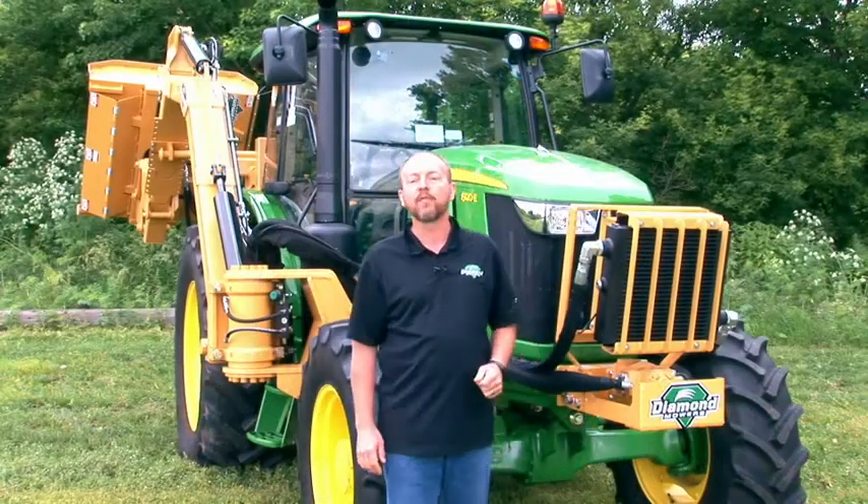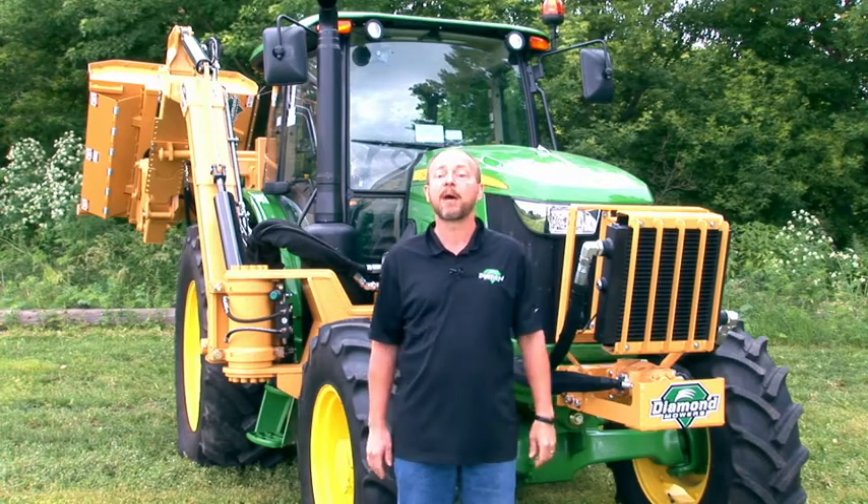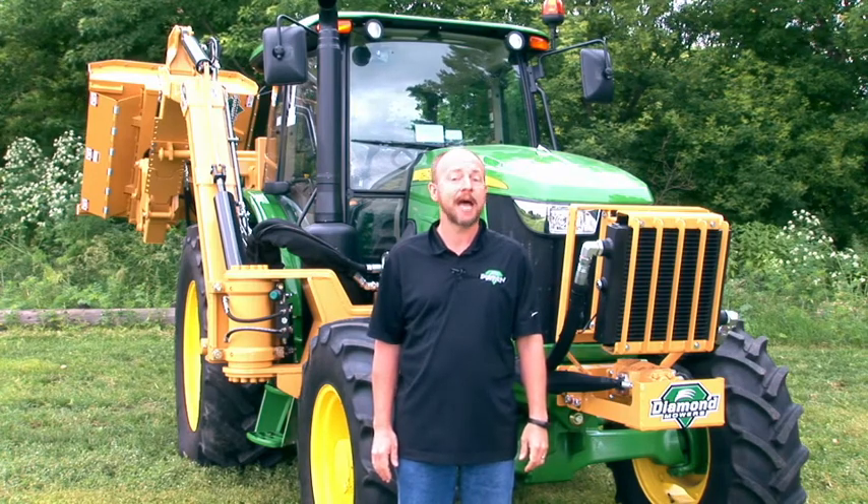This has been a quick overview of inspection, operation, and maintenance of your Diamond Mowers Boom Mower. If you have any questions about any Diamond Mowers product, don't hesitate to call or visit DiamondMowers.com. Diamond Mowers — where you can demand brilliance.